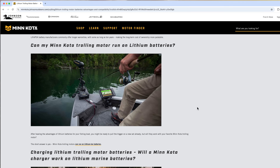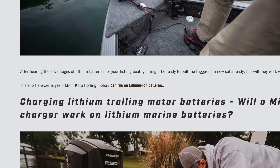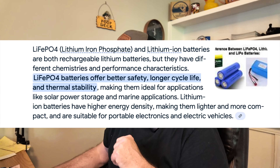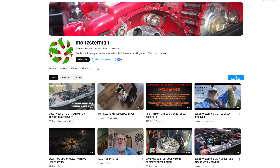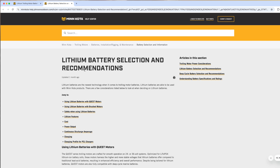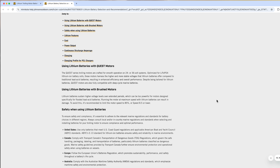There's a section called 'Can my Minn Kota trolling motor run on lithium batteries?' and they state the short answer is yes, Minn Kota trolling motors can run on lithium ion batteries. Now they mention lithium ion, and there's also now lithium iron phosphate — the chemistry has changed. YouTuber Monster Man showed me that 'can run on lithium ion batteries' is bolded and also a link, and when you click it, it takes you to another article updated just one month ago.